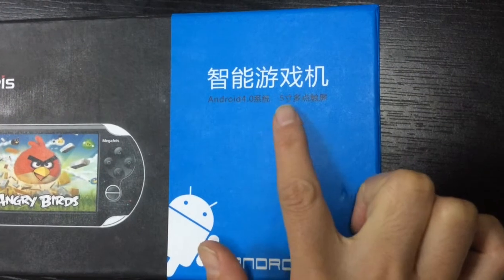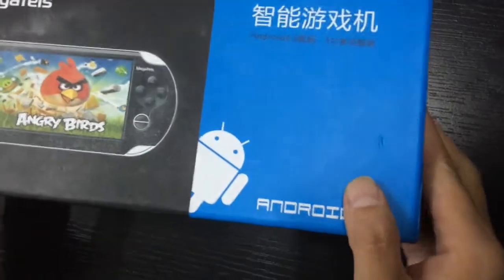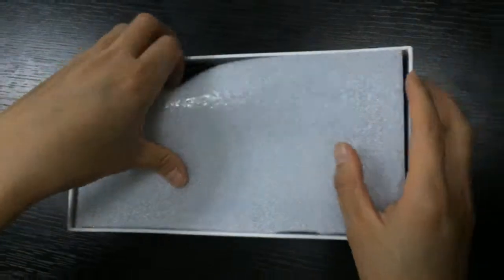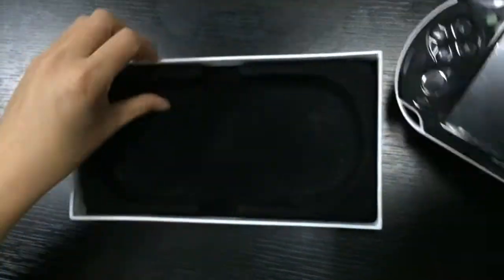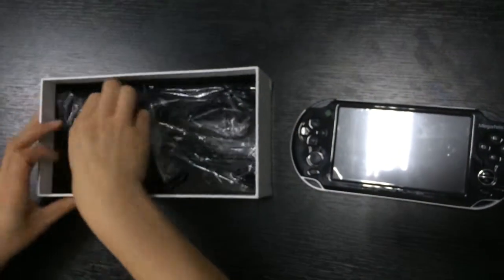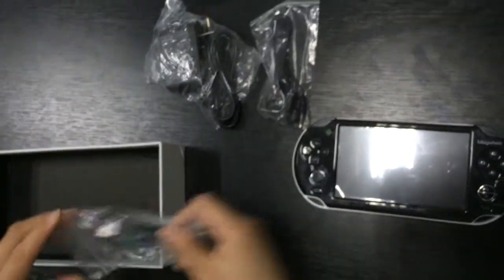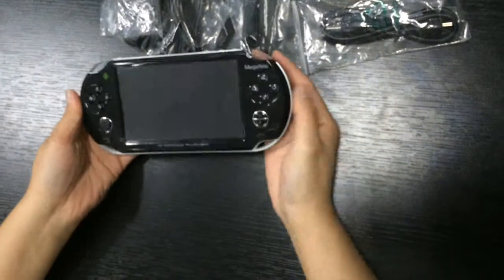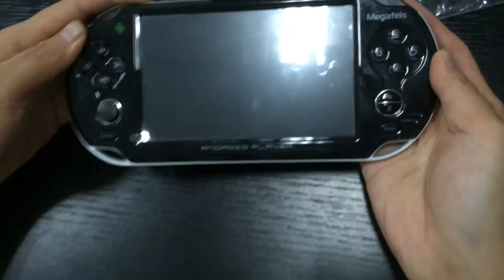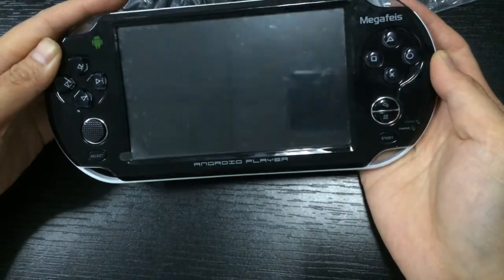Our machine is Android 4.0 system. This is the 5-inch multi-touch screen. Now I will open the box. This is the power adapter, this is the A4, this is the USB line. First I will click the power button to turn on the machine — long press for three seconds.